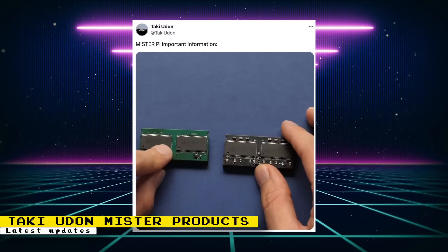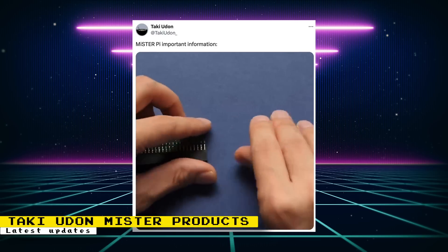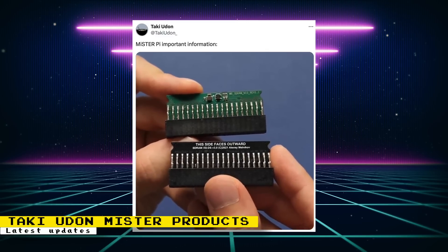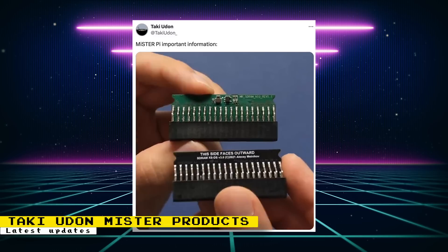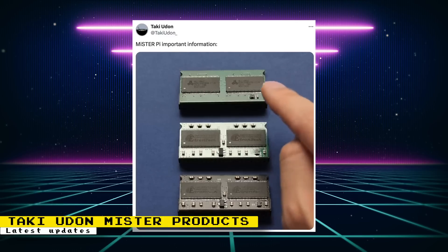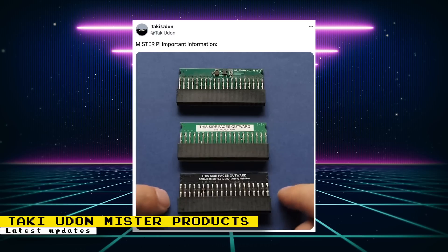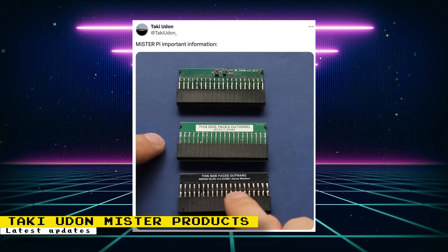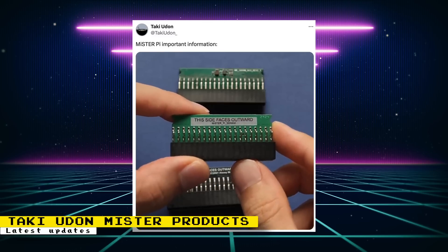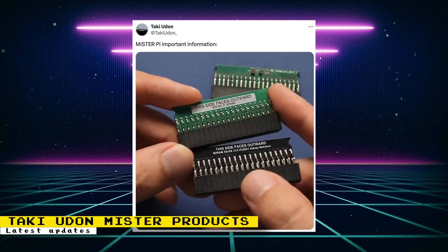A later post brought bad news about a delay. The RAM chips received were not following proper GPL policies — a new RAM design was made for the MiSTer Pi release, but without Taki's knowledge, the manufactured chips used the original MiSTer design without the required silkscreen crediting the original author. Since attribution is required, Taki refuses to sell these chips and is seeking a solution. This also delays the sale of the MiSTer Pi, IO, and USB boards, since most cores won't work without the RAM chip.